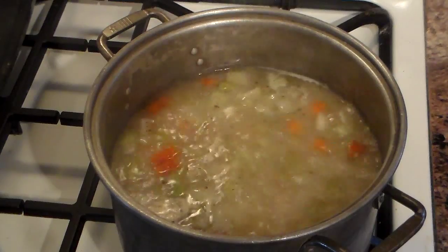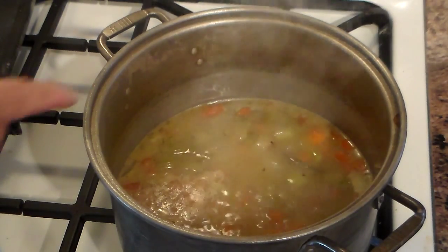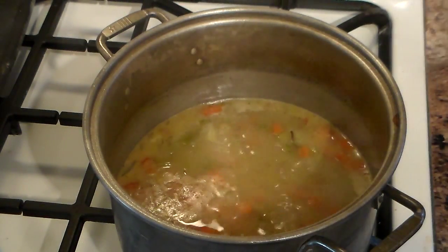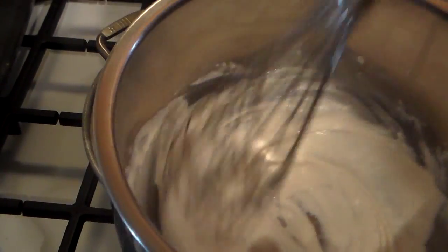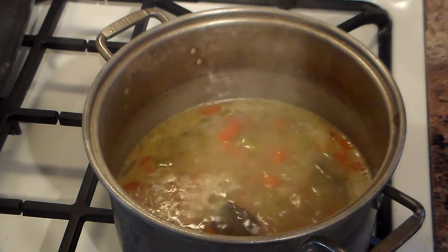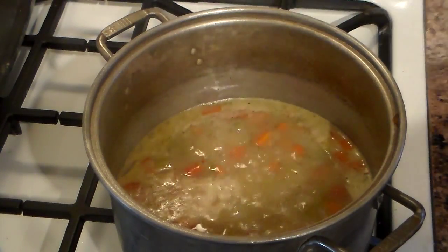A rapid boil like this is good — it'll reduce, and it only takes about 20 minutes to cook the vegetables. This has reduced about 50%; you can tell where the line was. Now I'm going to thicken this with whitewash — that's cold water and flour. The only reason I'm doing this is because there's fat from the turkey in there; if you mix fat and flour you have a roux. So I'll just whip it up — it's very smooth — and drizzle this in.